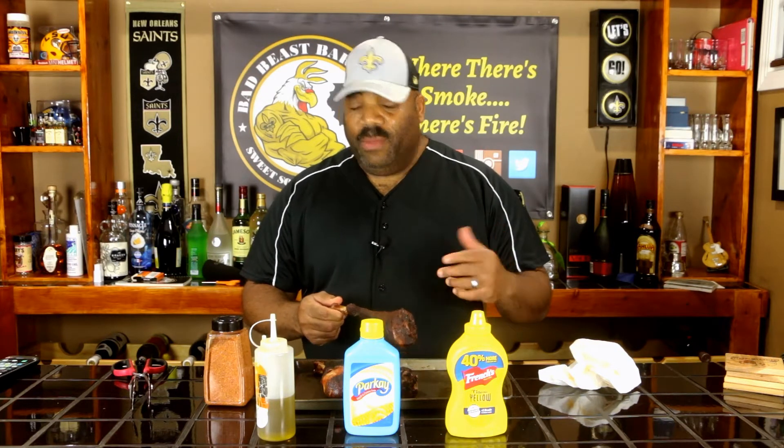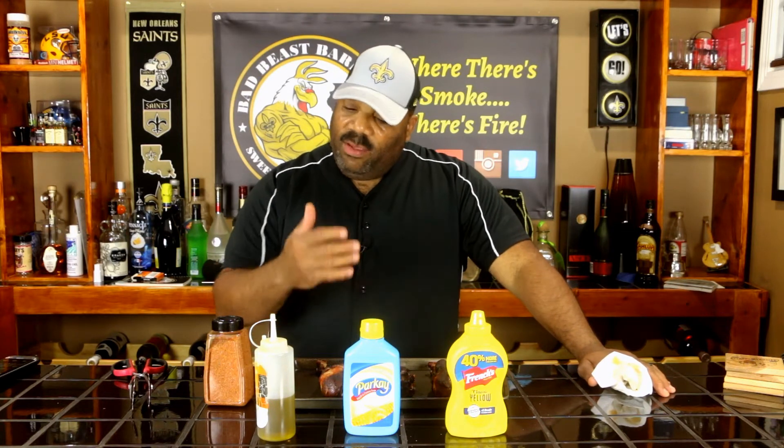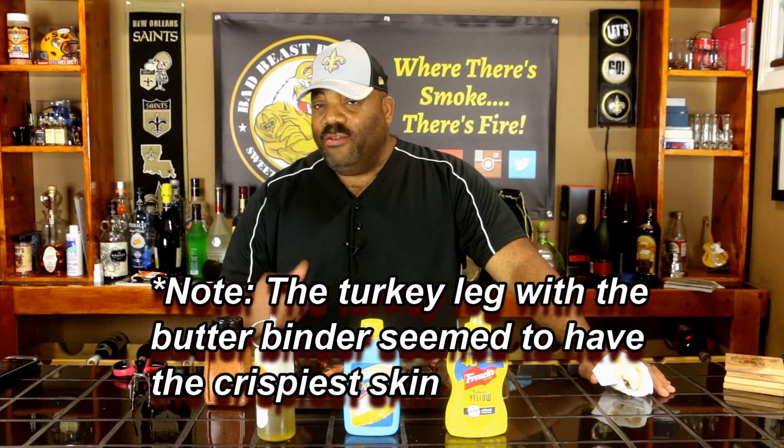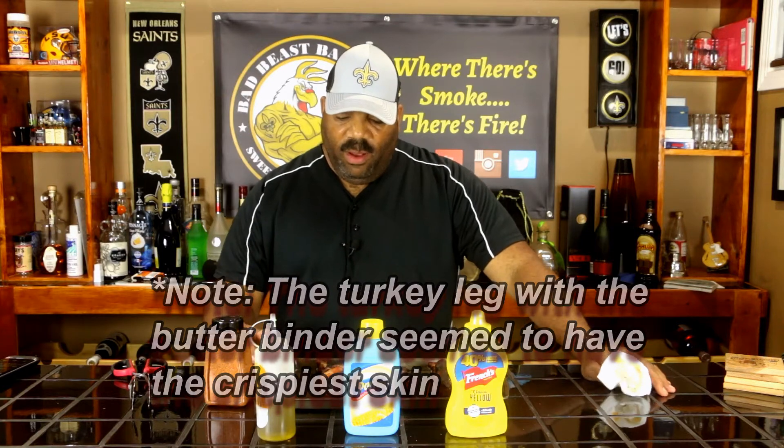All three of these turkey legs are for me! The last one is the mustard. Now, we know that when we use mustard as a binder on ribs, the mustard seems to evaporate and doesn't add any additional flavor — it's just there to hold the rub. That one has technically the same flavor as the olive oil one; there's no hint of mustard. So the only binder that added any additional flavor was the butter. Try smearing butter as your binder, then sprinkle your rub on it — it seems to add a nice buttery flavor.